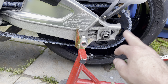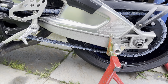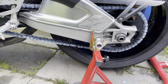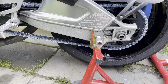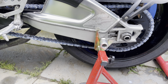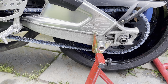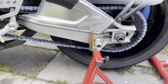We started putting this piece on — you can tell it has that nice twill weave look. We got the lower right side belly pan on and it looks great. Now we just have to put the other side on.